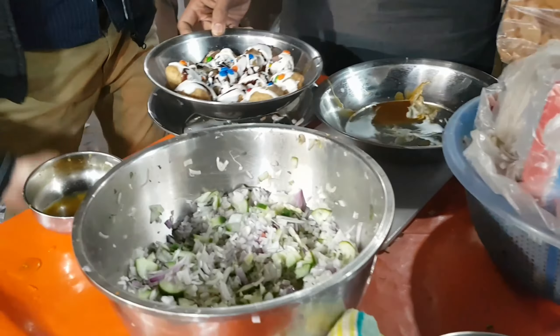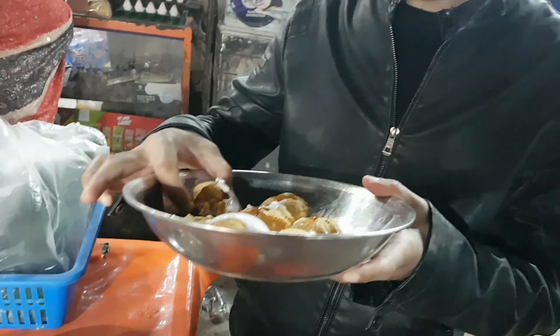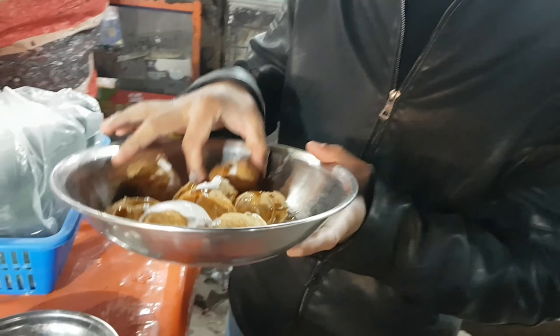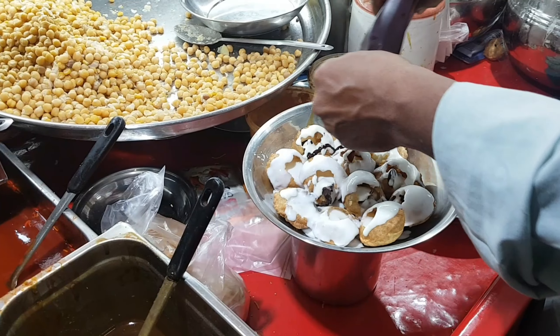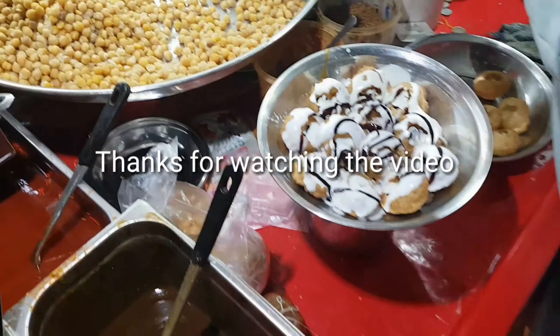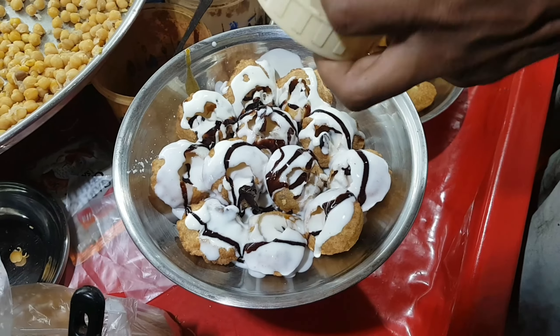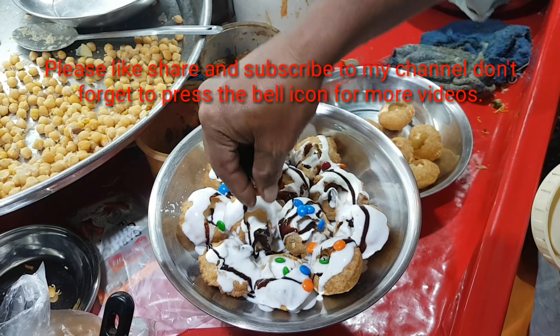Humari lovely puri ab taiyaar hai. Let's try it! I am going to share the experience of lovely puri — let's see how it tastes. If you like this video, please like, share and subscribe. Thanks!